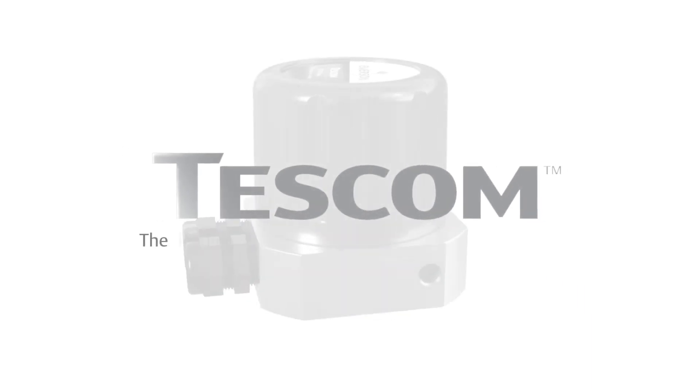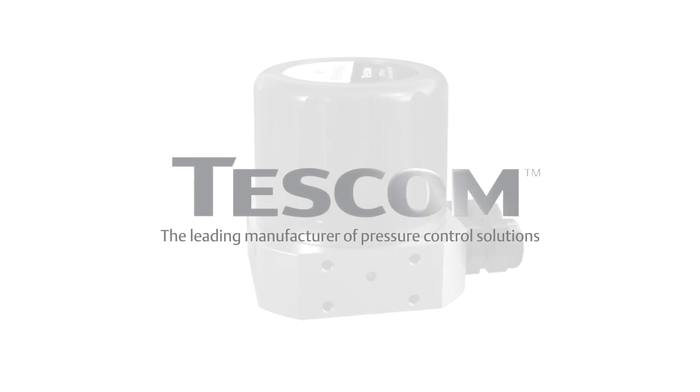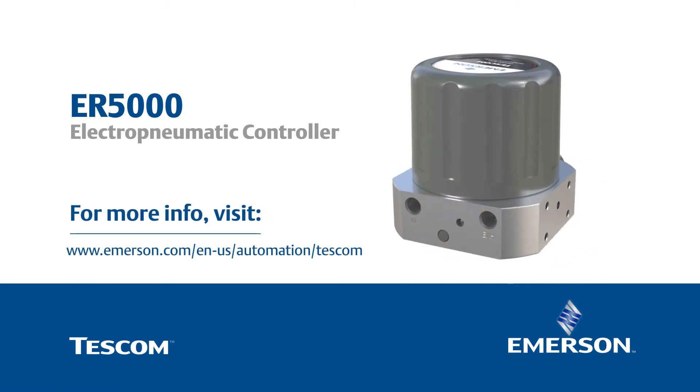The TESCOM ER5000 comes from Emerson, the leading manufacturer of pressure control solutions with a long-standing commitment to quality and customer support. With the ER5000 closed-loop control, the pressure you want is the pressure you get.